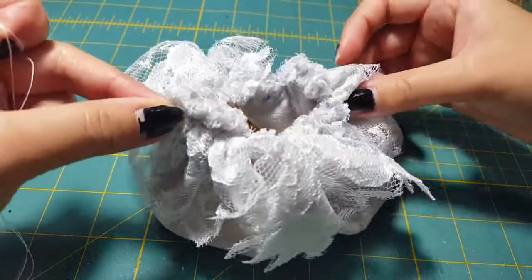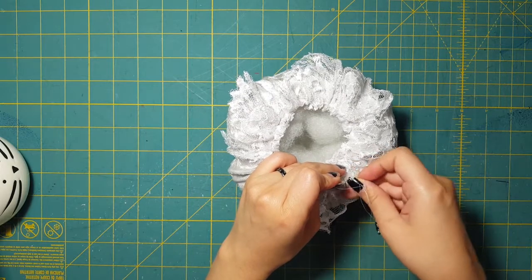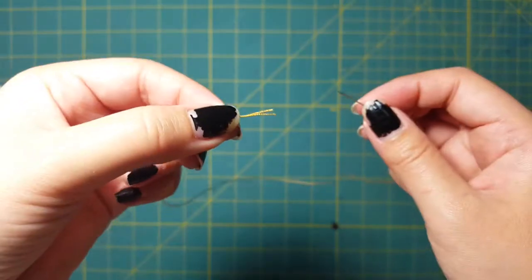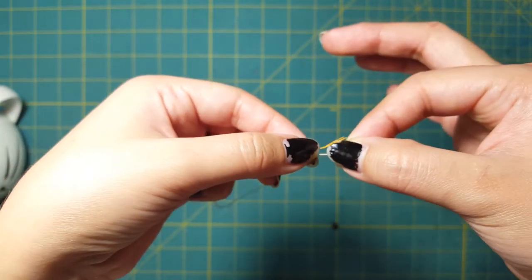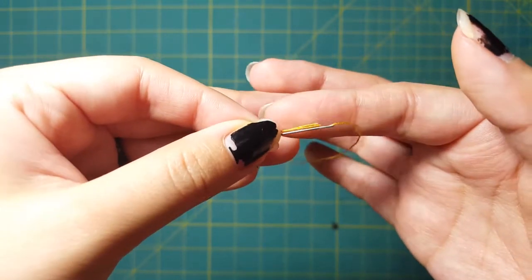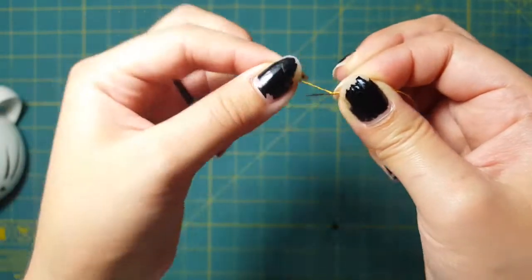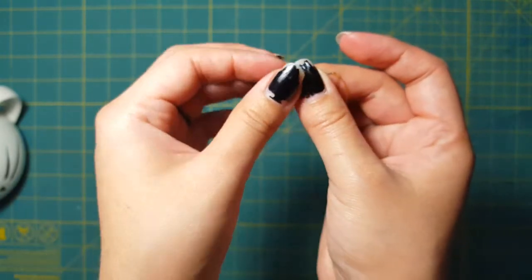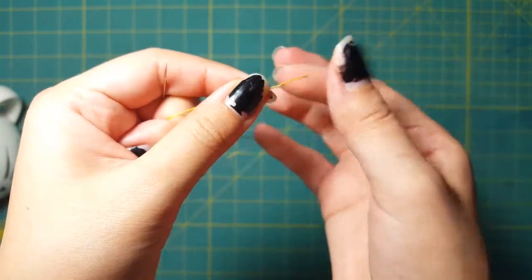Now we're going to stuff it full of cotton. Once you get it stuffed as best as you want, go ahead and knot those two threads. Thread your needle and pull the thread until you get both ends in your hand. Hold your thread and needle with the thread ends facing your needle, then stuff your needle into the fingers that are holding your thread. Take your other hand and grab both the thread ends and your needle, loop your thread three times, then grab your needle and thread and stuff it into your fingers — don't let it go. Take your other hand and pull your needle out, and thus you will have a knot.